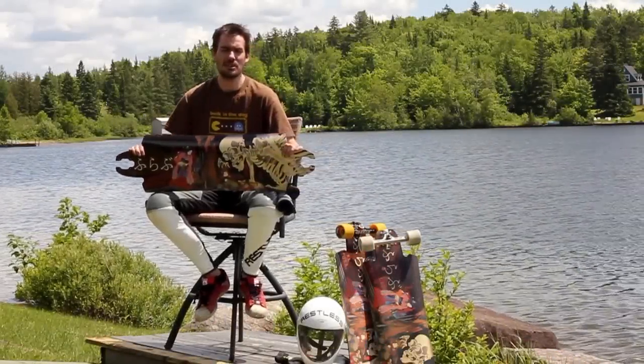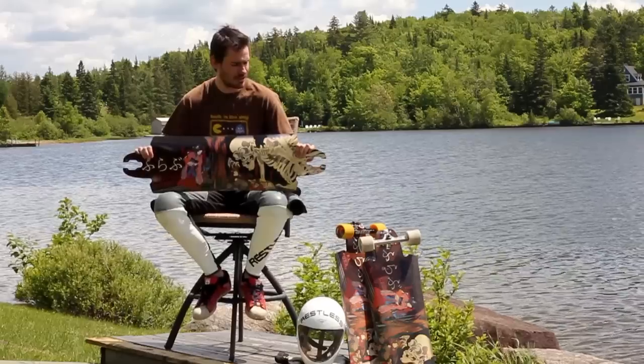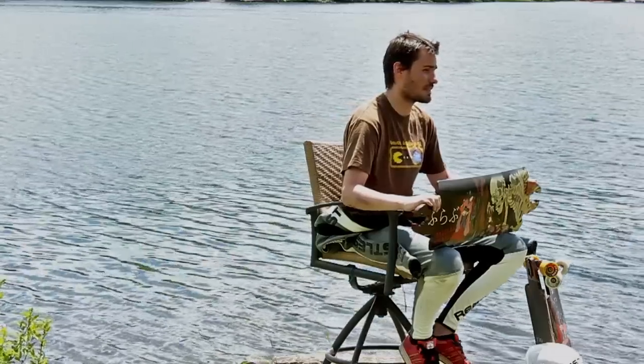Hey, what's up guys. So here we are today in beautiful Quebec, to introduce you to my brainchild — like the restless Fulabu. So it's a downhill board, made of 9-ply Canadian maple.